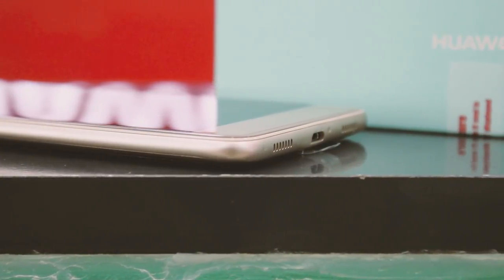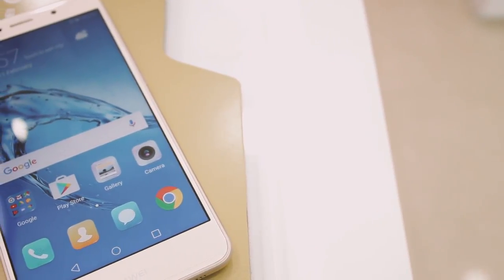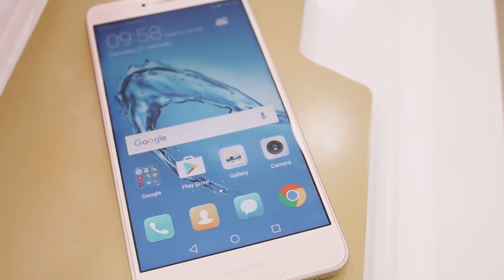The metallic edges on the device are really annoying at times — that's the main reason the Huawei Y7 Prime looks fantastic but also why it slips from my hand very often. The bezels on the phone are fat, they seriously are. For a phone with on-screen buttons it is really unconvincing to see something like this, but yeah — Huawei, if you're watching this, it's just a tip.